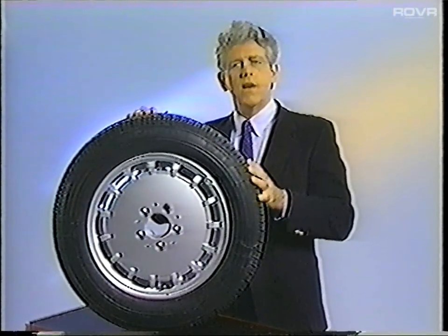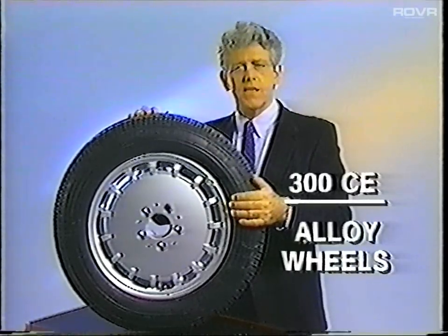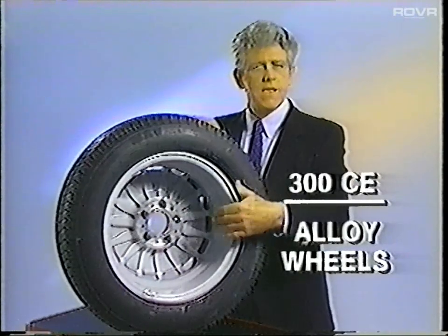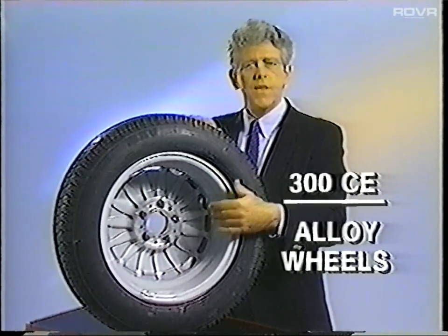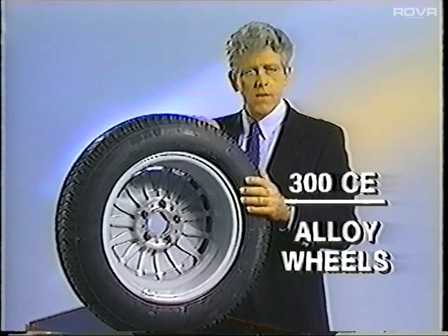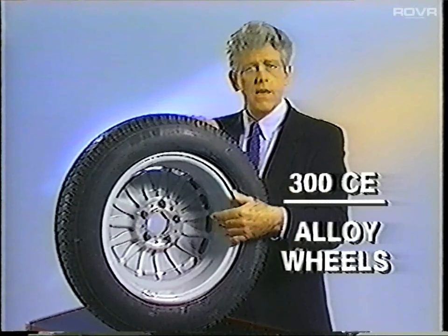You should be aware of an important change in the design of the alloy wheels beginning with the 1990 model year. The new wheels do not have fins on the inside of the rim. This means you cannot put a pre-1990 model year wheel on a 1990 vehicle because there will be insufficient clearance inside the rim.